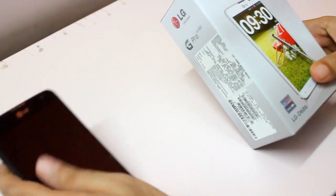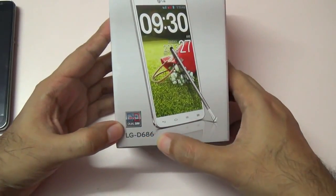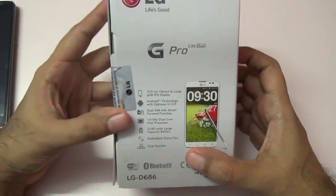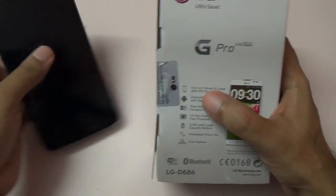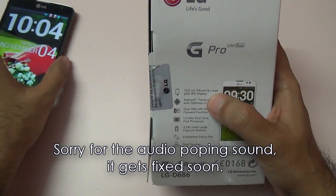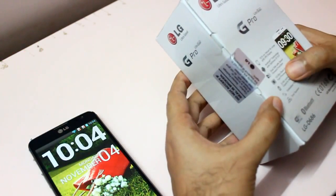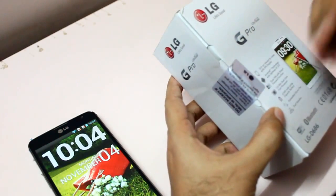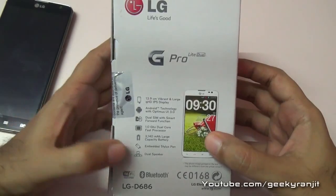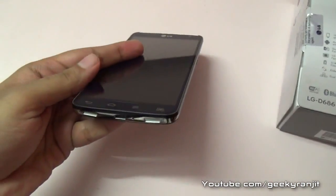This is the LG G Pro Lite Dual and this is the official box. The official model name is the LG D686. It specifies that it has a 5.5 inch IPS grade screen, it's a dual SIM phone, powered by a 1 gigahertz processor, has a 3,140 mAh battery, an embedded stylus, and dual speakers at the bottom.